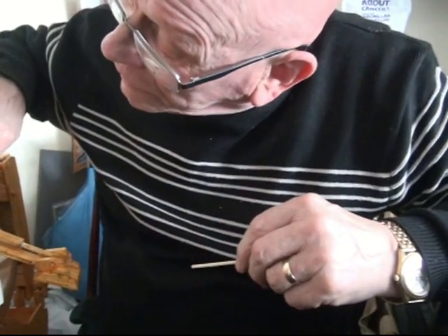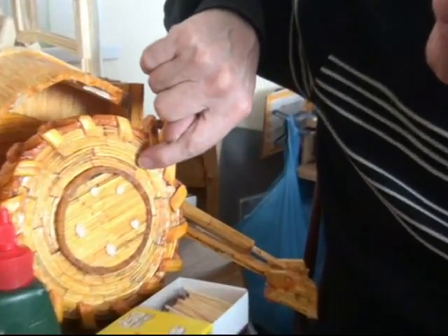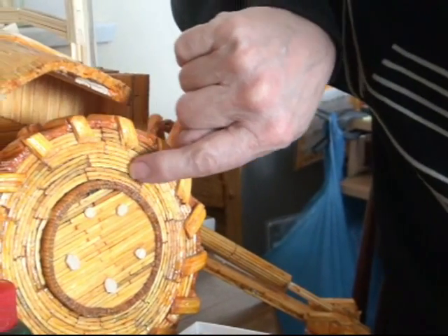The long ones you shouldn't buy. If you can understand, you've got a long match, next down to it, then we're in groups of three — long match.